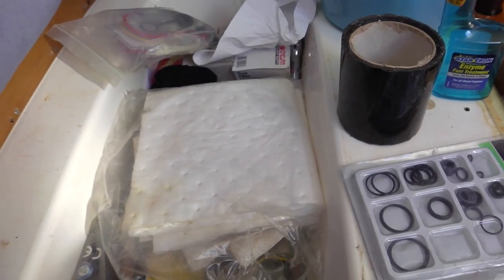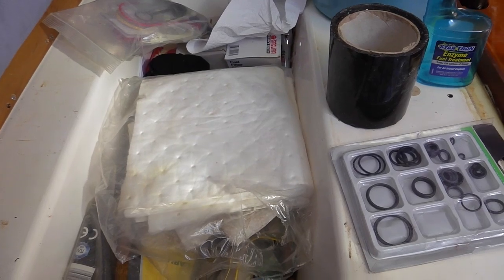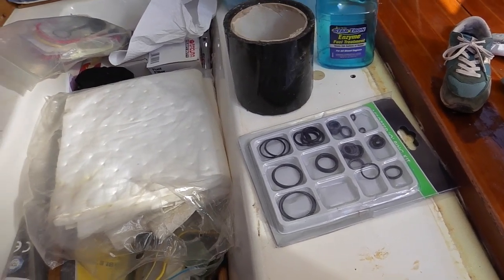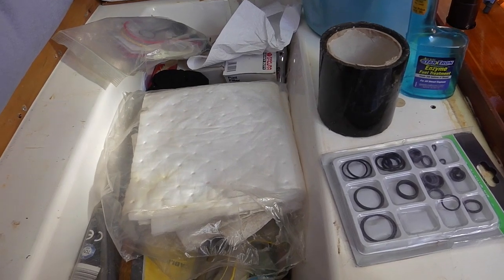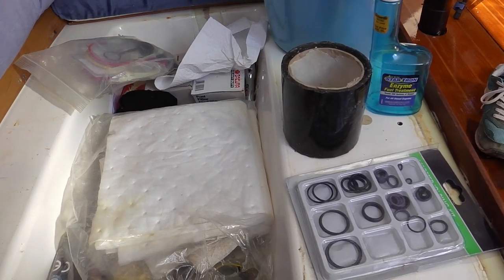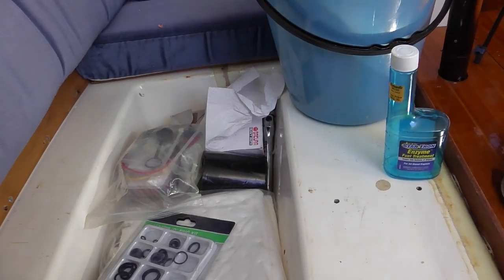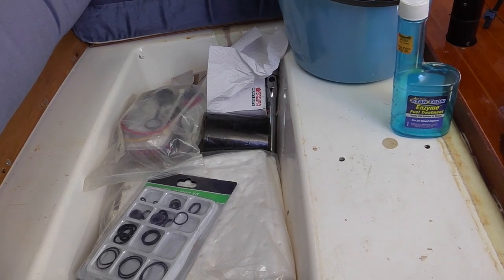Basically, the main spares I keep are a set of seals for the sail drive, a couple of impellers and about three seals for the pump - for the fresh water pump. Plus all the anodes I'd need for the sail drive. And it's a good place to store engine-related stuff, right next to the fuel tank.